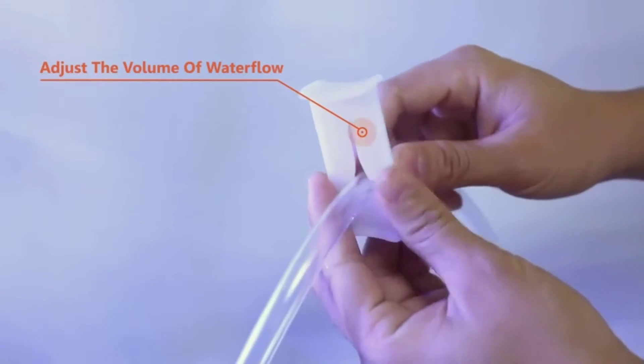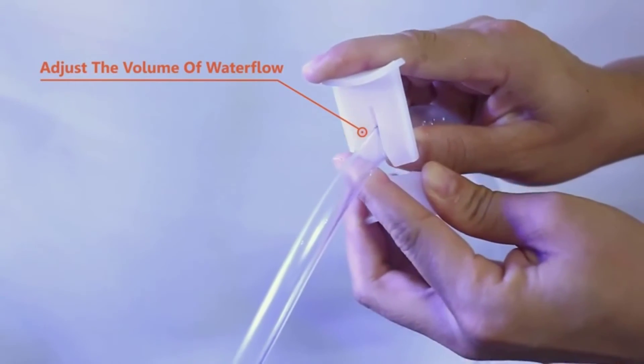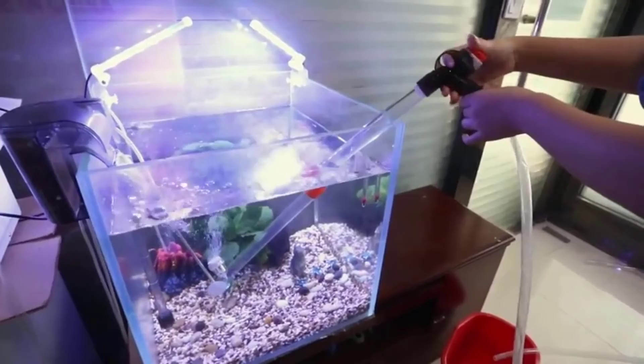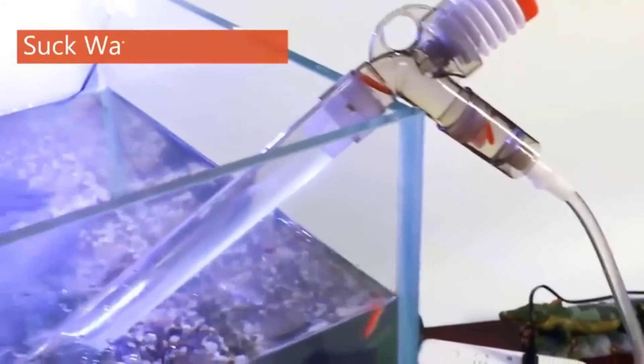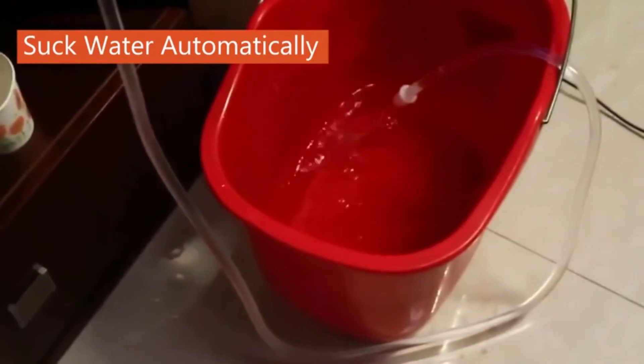The aquarium gravel filter cleaner replaces the water while keeping it fresh, trapping any waste in the filter and preventing any blocking by gravel pieces. This vacuum comes with extra accessories too, such as a glass scraper and a water flow clamp. Made from BPA-free plastic, this vacuum is completely safe for your fish tank.